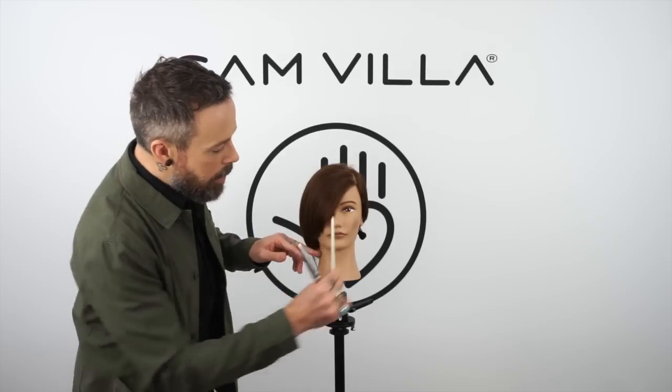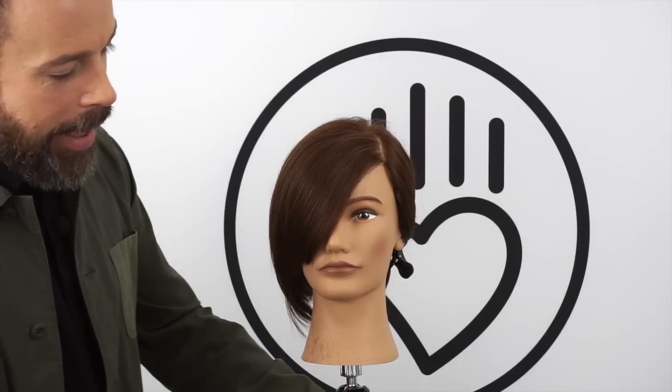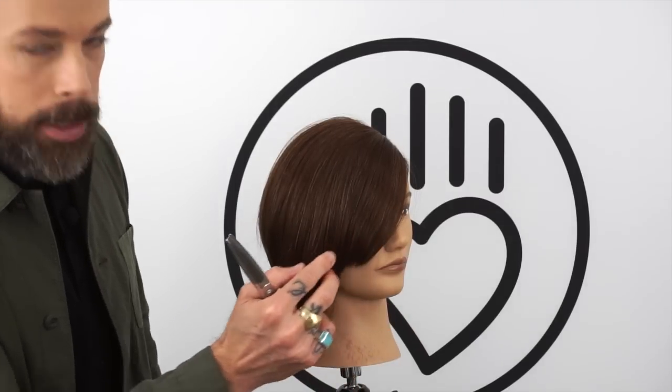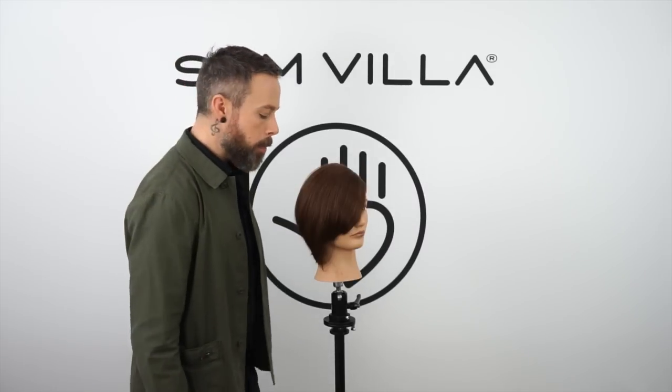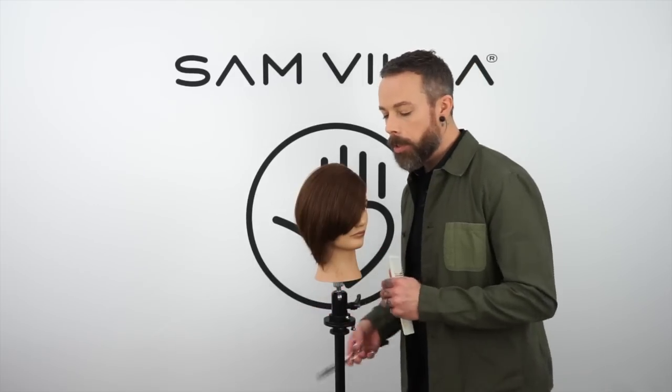You can see when we keep that at low elevation the result we get is very heavy — it's very solid, so all the weight is being retained right through the ends. So let's say we have a guest that has a little bit more medium weight to their hair; we have an opportunity to go in and create a little bit more of a layered texture to the hair and get more movement into the hair with that sort of texture or density.